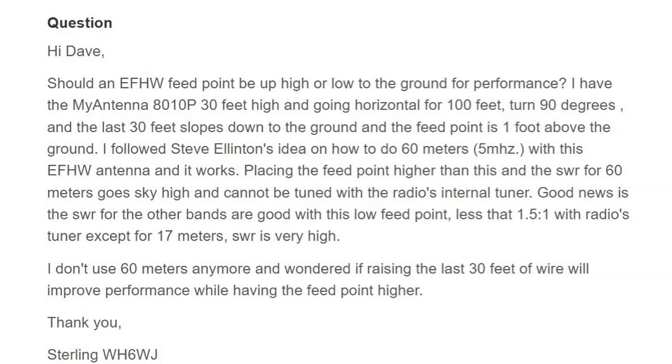The EFHW half waves, 80 through 10, don't work on 60 meters. The good news is that the SWR for the other bands is very good with this low feed point — less than 1.5 to 1 with the radio's tuner — except for 17 meters, where the SWR is very high, which is odd.